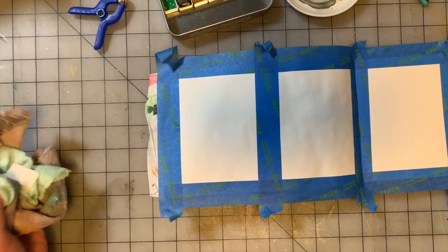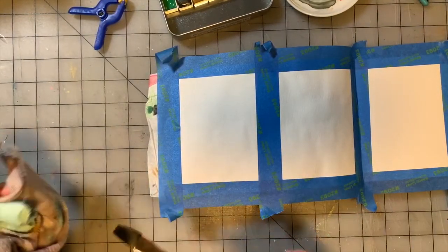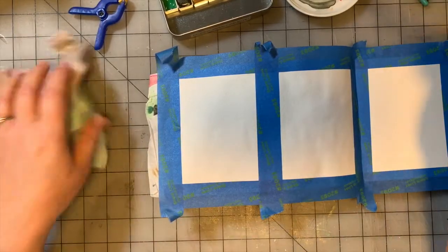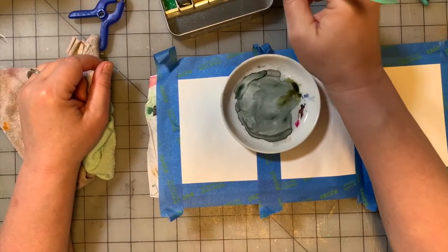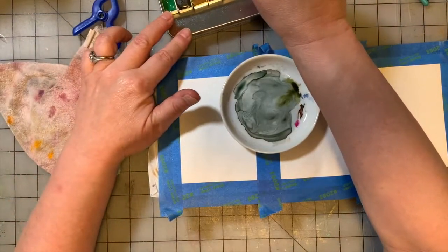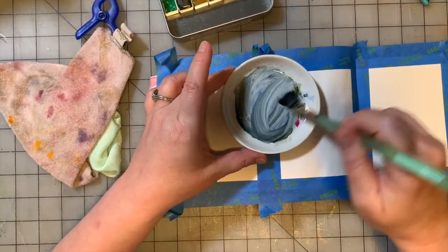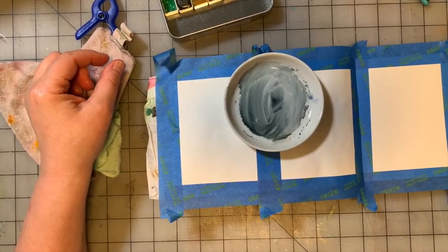We're going to start as usual with a half inch flat Princeton Neptune brush, which is my favorite. I'm not going to clean my little plate off — I probably should, but I don't think I'm going to. I'm going to grab one of the blues over here. Let's grab the cobalt blue — it's a Winsor Newton cobalt blue. We're going to just kind of mix it in here, which is going to gray up the blue, but that's kind of what I want.